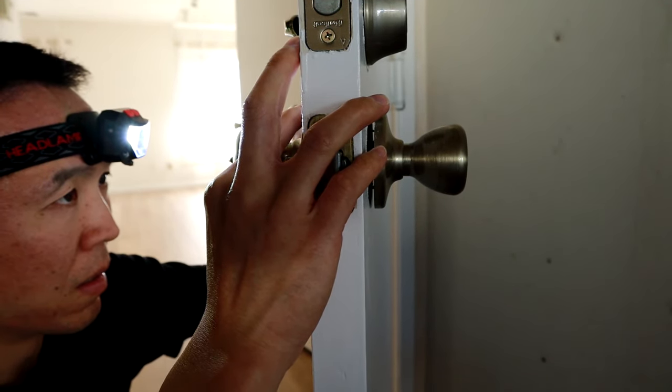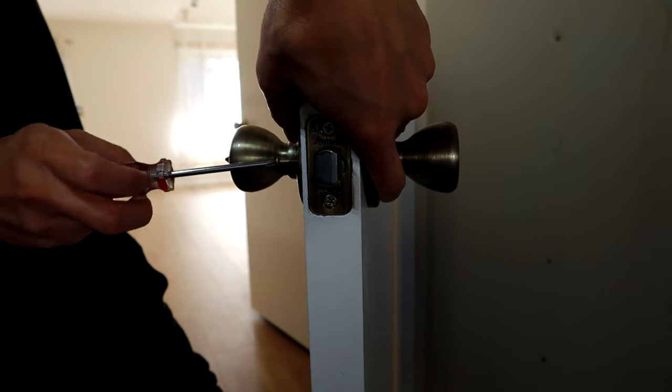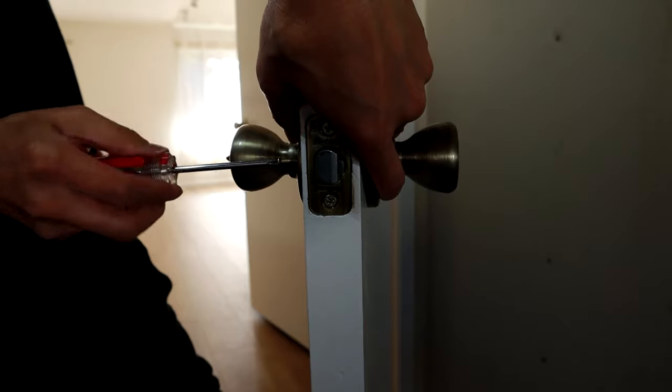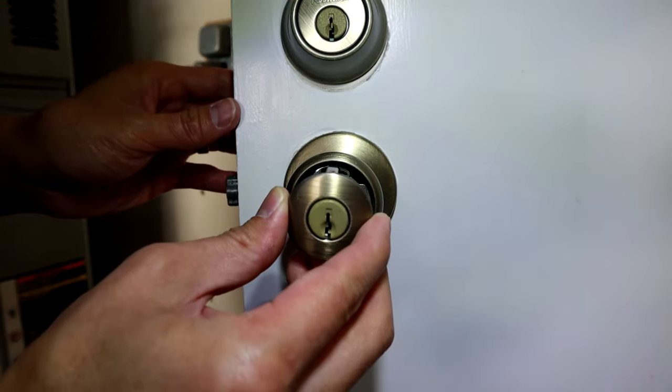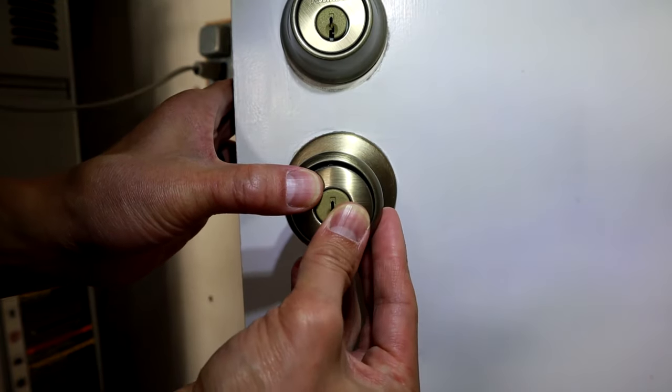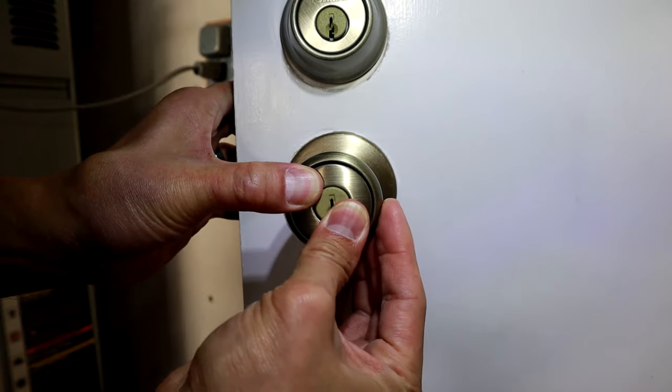Start both screws by hand and then use your screwdriver — or a drill to save time — and screw them both in tight. Once done, just look at the door and put in the lock piece right side up. And that's basically it.